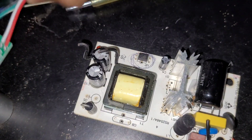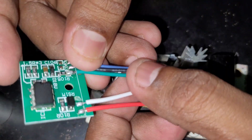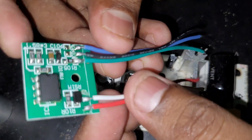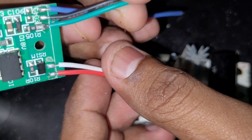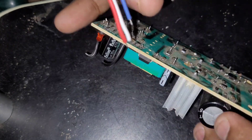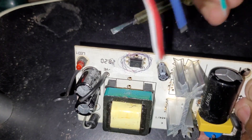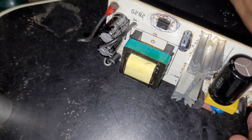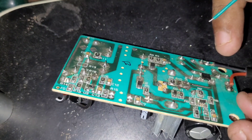Here you can see a lot of colors: red, white, green, black, and blue. Green and black will go to the power capacitor here. Green goes to the positive side and black goes to the negative side. Let me solder it — this is the negative.